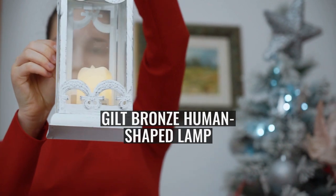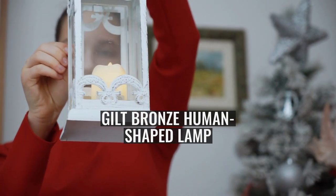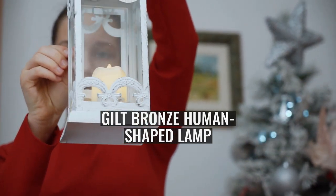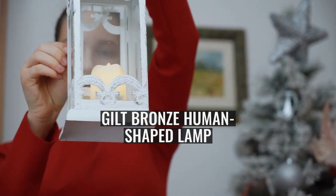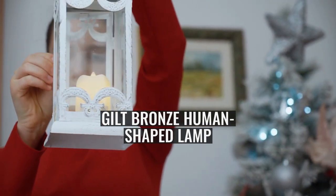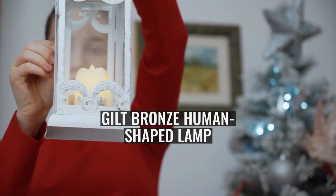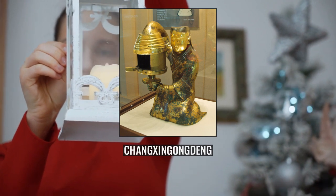The Gilt Bronze Human-Shaped Lamp is among the Chinese bronzes unearthed from the tomb of Dou Wan in Mancheng, Hebei Province, in 1968. It was displayed at the China 2010 Shanghai World Expo. The lantern is a full-bodied gilt figure of a maid holding a lamp, with an elegant expression. The body height is 48 cm and it weighs 15.85 kg.